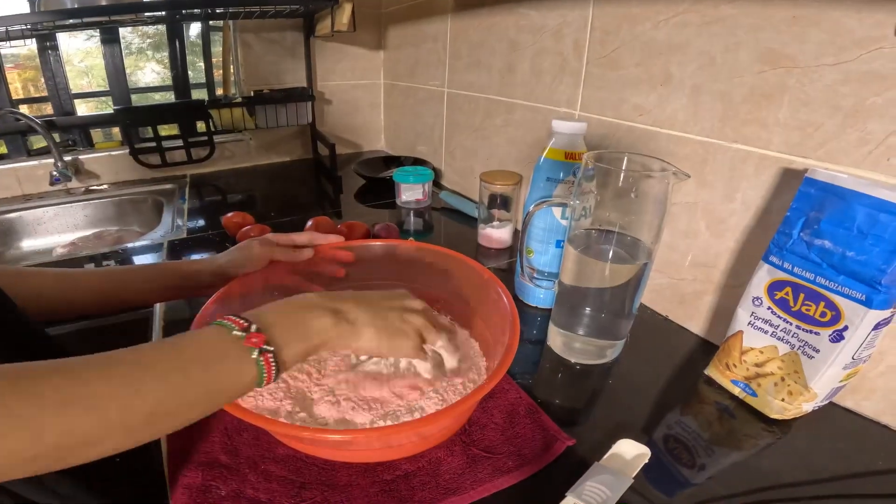Now we're going to turn on the gas. The gas has been turned on so the pan can start heating up — we want it really, really hot. I've made a few balls, and as we keep going the balls will keep swelling and rising. Let's put this first one on the pan — it's really hot and ready. Look how this one has risen!